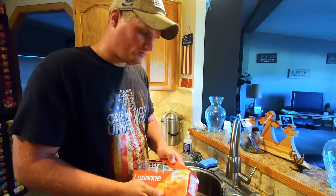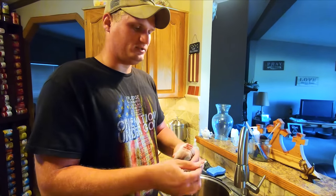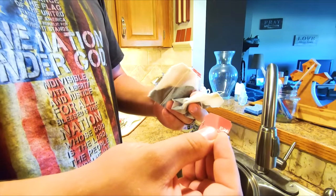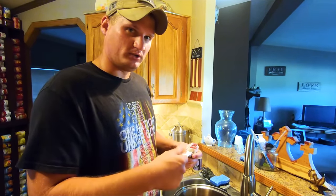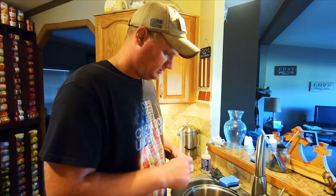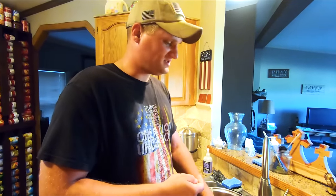So we're using Louisiana now. With the six bags, they come with these little paper things — I just rip that off because we're sticking them all in there and I don't like them falling in and getting all gooey so you have to pick them out. I just rip them off every single one. We've got six bags.